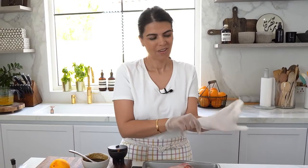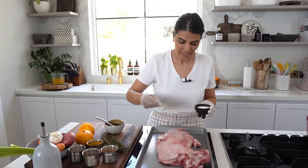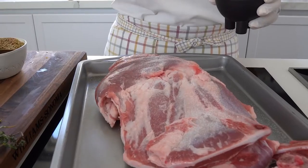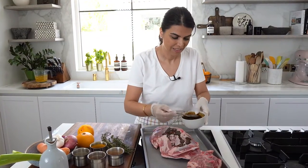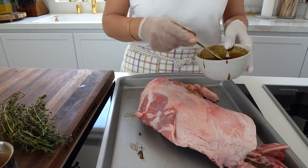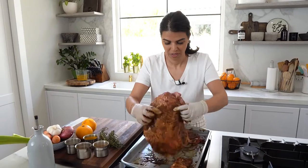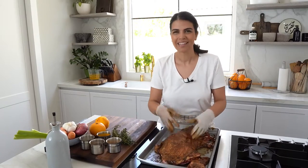Now we can start rubbing this on the lamb. Before I rub the marinade, I'm going to gently season the lamb with some salt, then coat and rub it all in. You're going to want to let this marinate for at least an hour, ideally overnight, to allow all the flavors to develop beautifully.